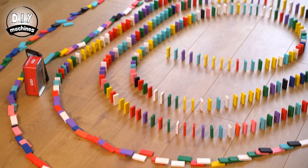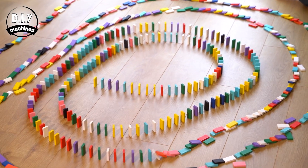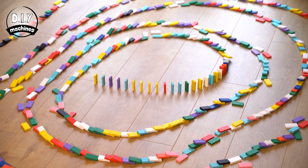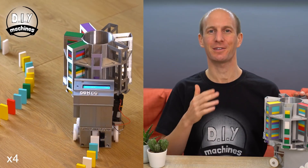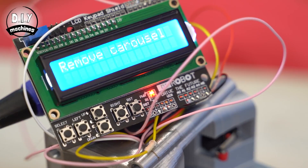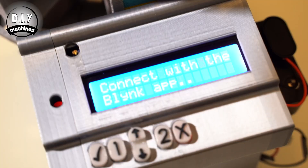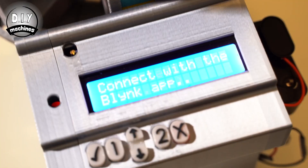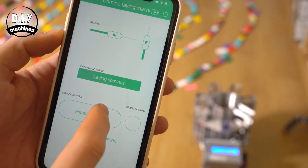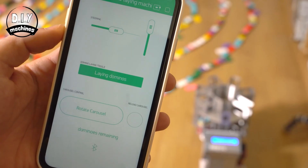Between the pandemic and the fact that it's freezing outside just about everywhere, everyone's inside looking for a new and novel way to be entertained. I suggest building this automatic domino stacking robot designed by DIY Machines. This is an Arduino-based robot constructed from 3D parts. You can set it up in two modes: either an automatic mode that arranges the dominoes in a preset pattern, or a Bluetooth-controlled mode where you can control the direction using your smartphone.